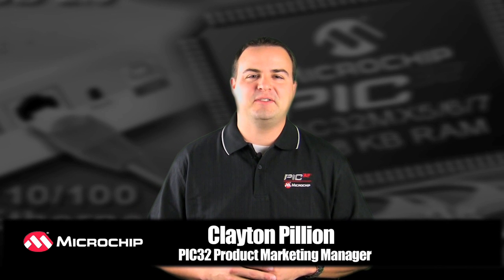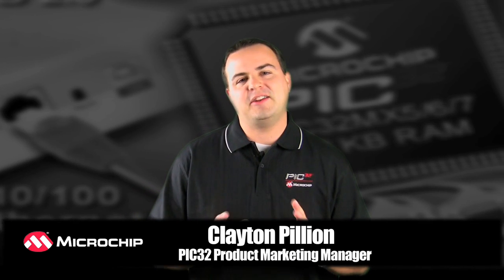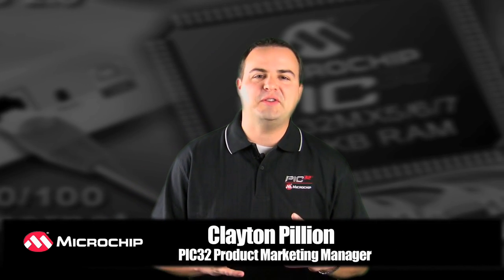Hi, I'm Clayton Pillian with the PIC32 team here at Microchip, and I want to introduce you to our new family of 32-bit microcontrollers.